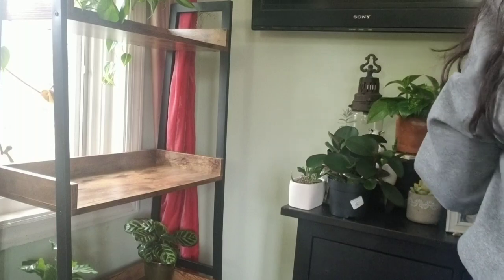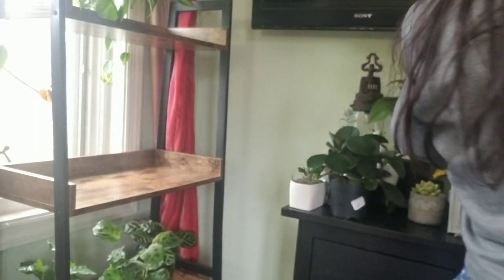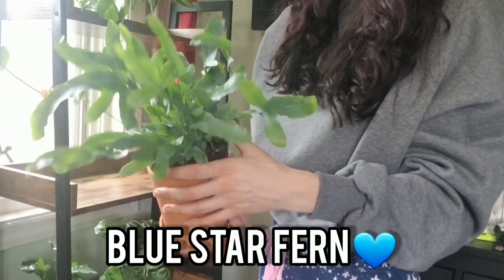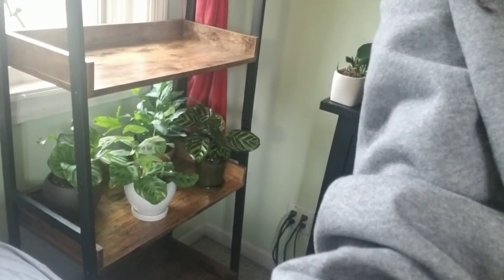This is my variegated maranta, and my little potty pot that you would have seen in my first video. Oh my goodness, this is just so stinking cute. I don't actually know what type of sun this requires, but I treat it like I treat my calathea and my maranta when it comes to humidity. I don't actually know how much sun this is supposed to get, so if you guys know, please comment below. I need to repot it, but I think for now I'm just going to leave it on this shelf. I'm going to obviously show you guys a better view once I'm done.